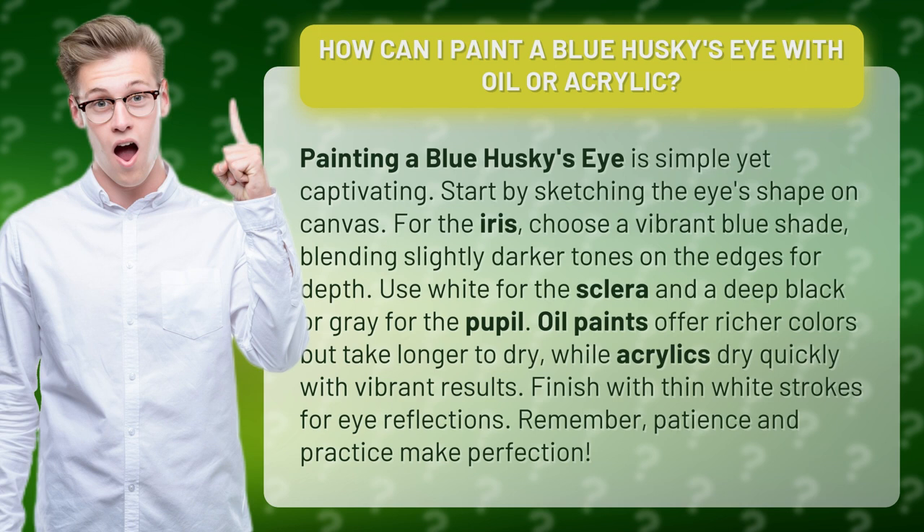For the iris, choose a vibrant blue shade, blending slightly darker tones on the edges for depth. Use white for the sclera and a deep black or grey for the pupil.